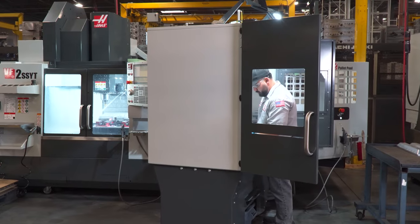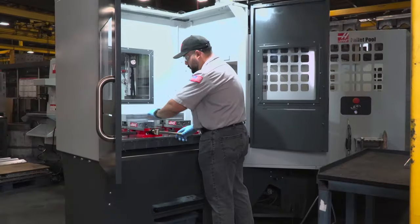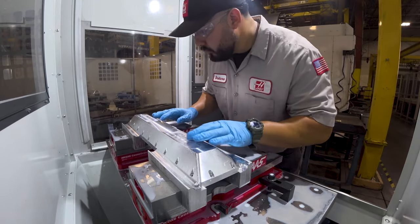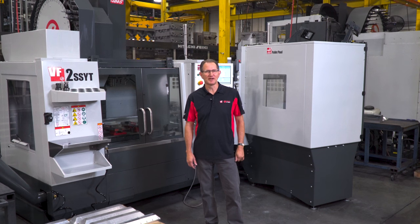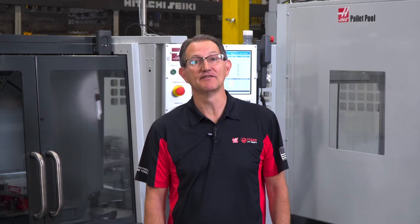There are really a number of different reasons why having a Pallet Pool on a vertical mill makes a lot of sense. The first and most obvious advantage is the issue of spindle up time. A Pallet Pool allows you to change out work holding, load and unload parts, or even do some inspection all while the spindle continues to turn. These are all contributing factors which get in the way of cutting chips and making parts. Ultimately it's about finding ways to get more machining hours out of each day.